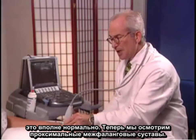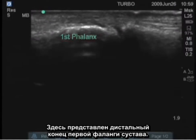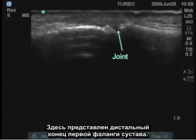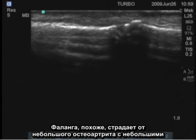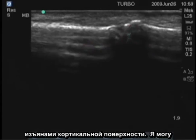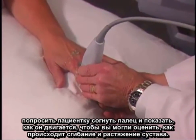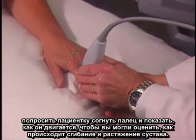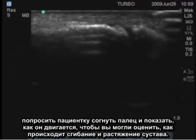We'll look at the PIP. This is the distal end of the first phalanx — the joint is this space here. She happens to have a small amount of osteoarthritis here with some irregularity of this cortical surface. I can show you where this is actually moving, and you can see that joint flexing and extending.